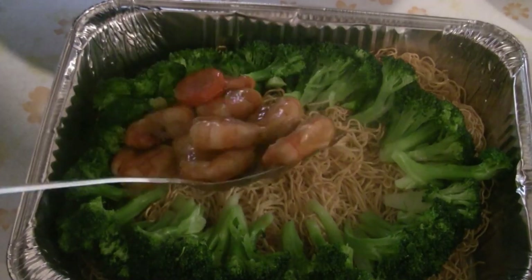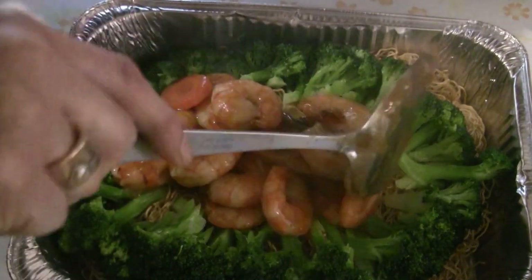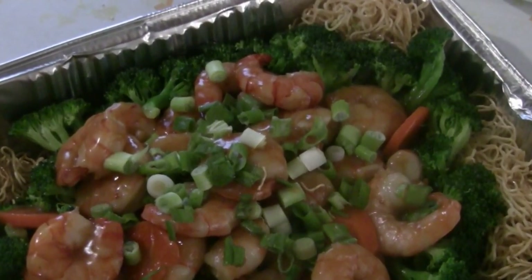There you have it — tiger prawn chow mein! A special treat you can serve for any occasion, for your friends and family, or maybe just for yourself as a special treat. Enjoy.